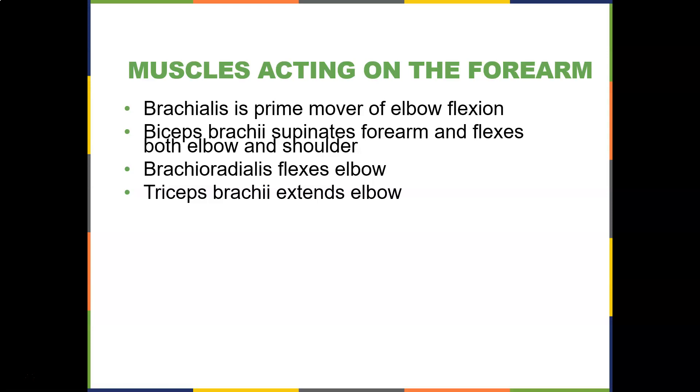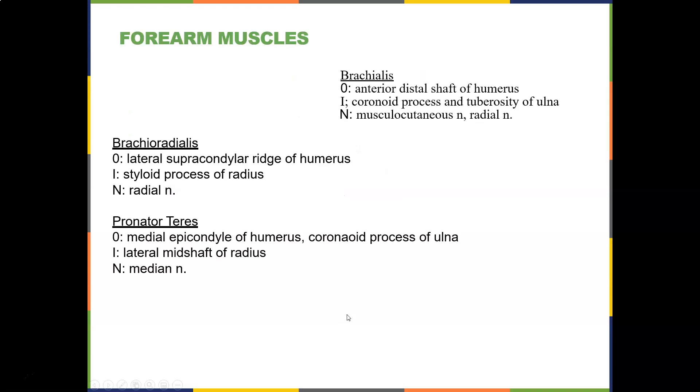For the triceps, you can do rope extensions, skull crushers, pushups, or diamond pushups. The brachialis originates on the anterior distal shaft of the humerus and inserts on the coronoid process and tuberosity of the ulna — that's why a pronated curl targets it more, and it gives you that nice definition between the biceps and triceps. Its nerve supply is the musculocutaneous nerve. The brachioradialis originates on the lateral supracondylar ridge of the humerus, inserts on the styloid process, and is innervated by the radial nerve. The pronator teres originates on the medial epicondyle of the humerus and coronoid process of the ulna, inserts on the lateral mid-shaft of the radius causing pronation, and is innervated by the median nerve.